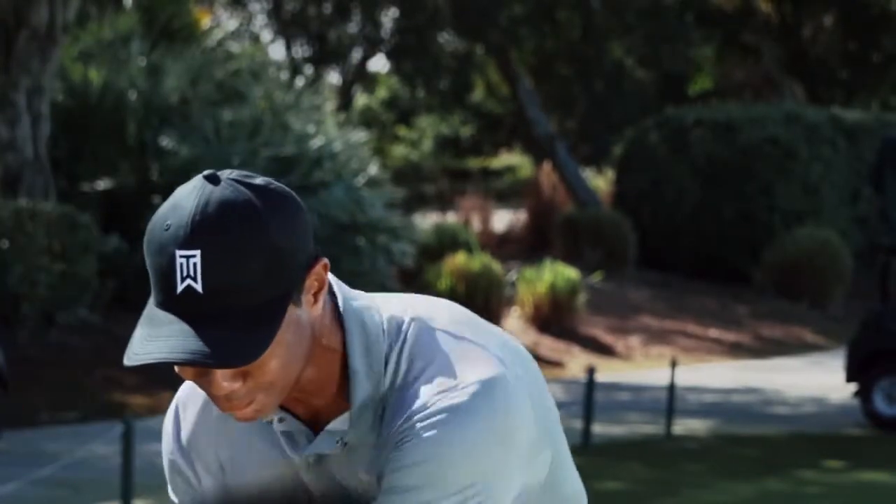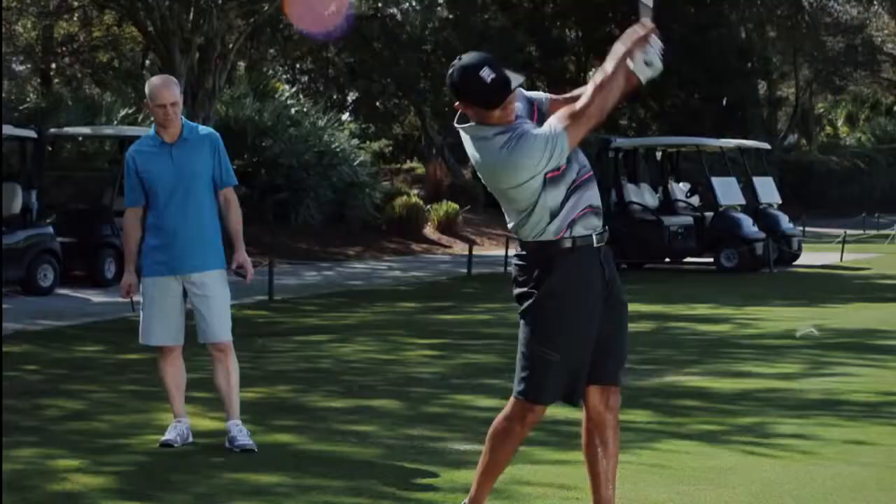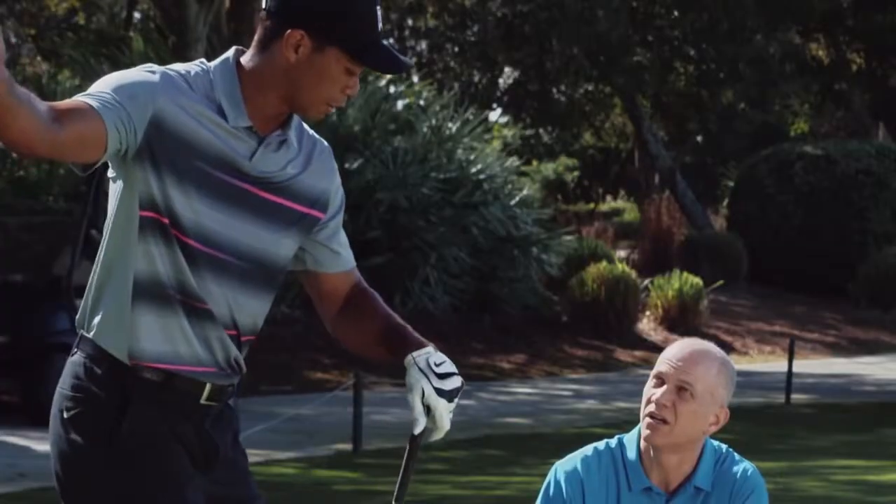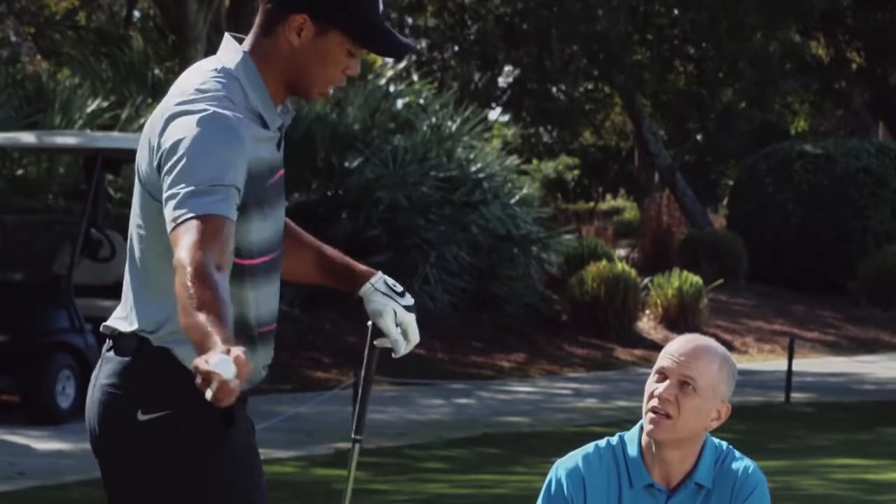Tiger pushes the limits because he's the best and he wants to stay the best, and thus he expects the best and so he pushes us as well.